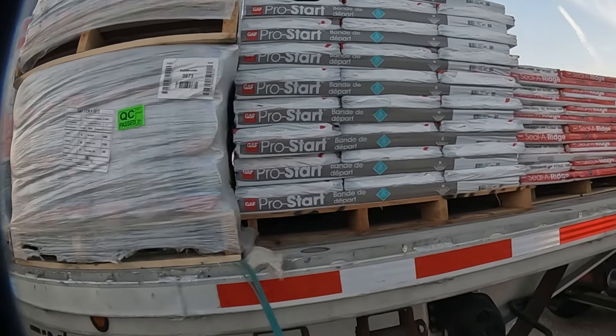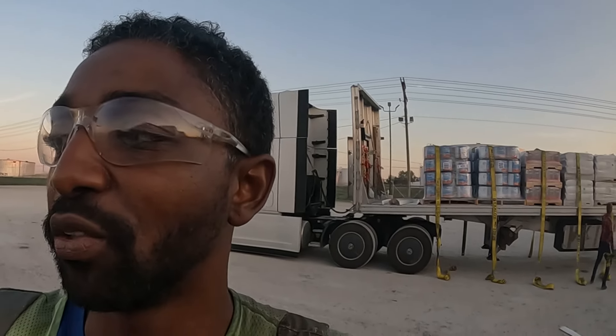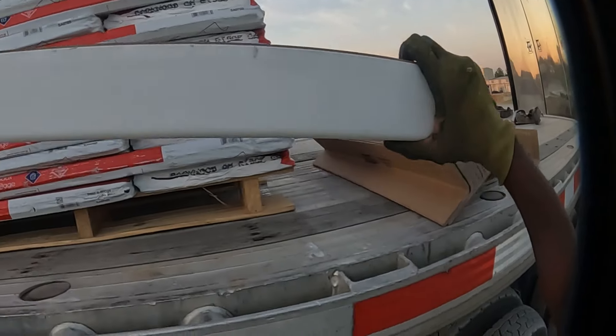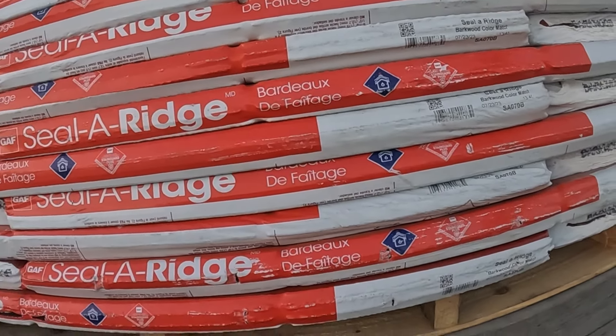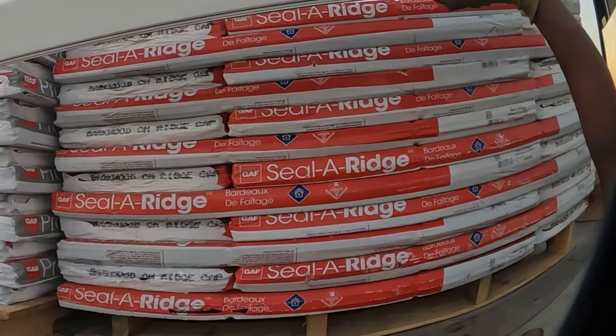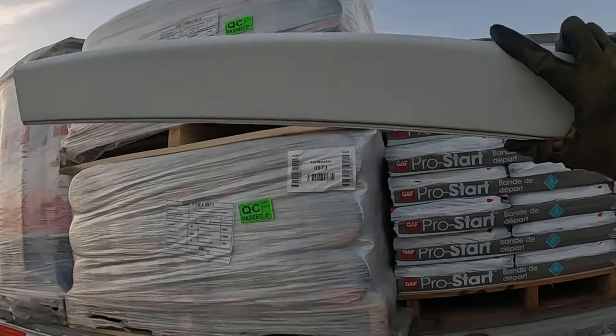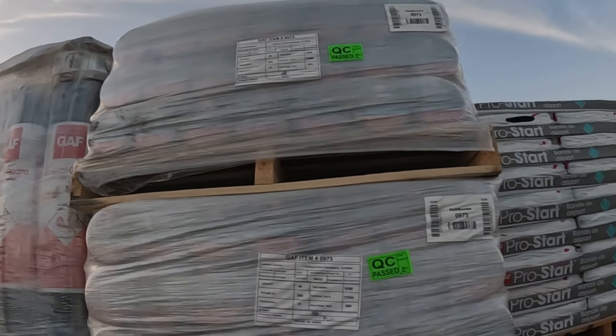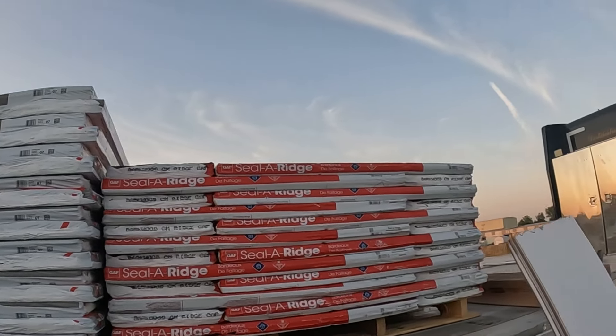Rolled roofing, shingles — and this load needs v-boards. As I told you guys earlier, mine are at home, but the shipper provides some of these basic cardboard ones that I'll be able to use. I'm going to use plastic edge protectors up on the regular shingles and save these v-boards for the rolled roofing. If I have any extras, I'll throw them on the shingles.